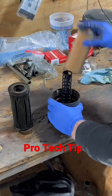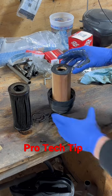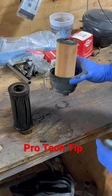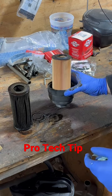That goes in there and that slides on there. Be real careful on these cartridge filters — you don't put them in wrong or they won't actually filter the oil properly.